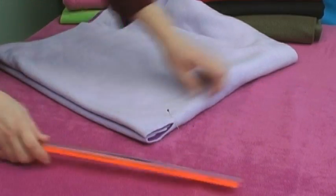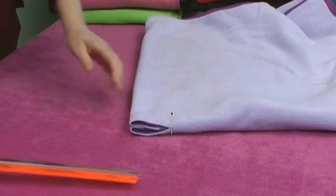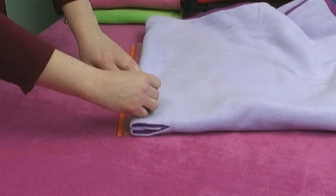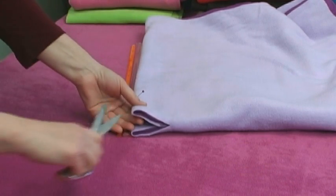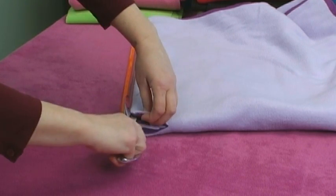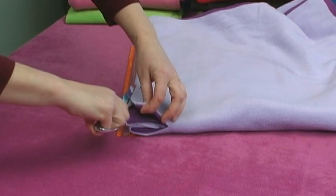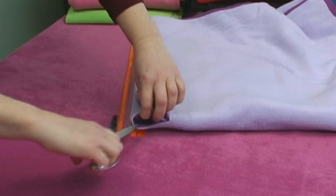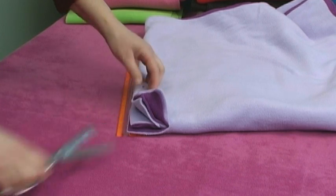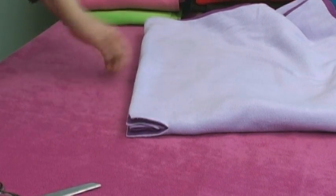Then you're going to cut three inches on both of these folds as well. You can mark your three inches with a pin so you don't go too far, and cut to the three inches through both pieces of fabric like that — there's one and then the other one. Then you're going to open up your fabric and we'll cut the circle.